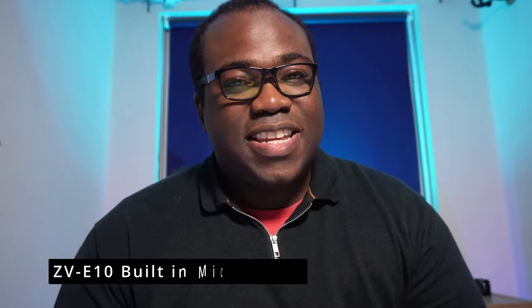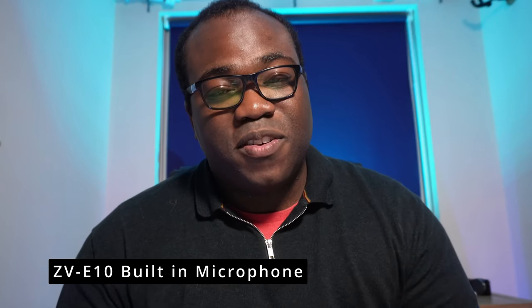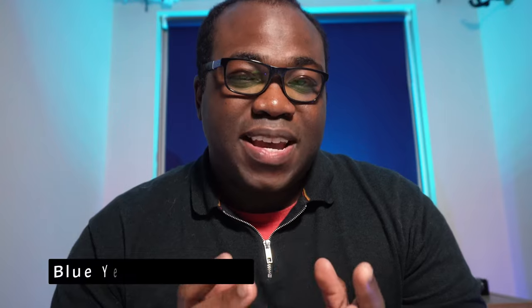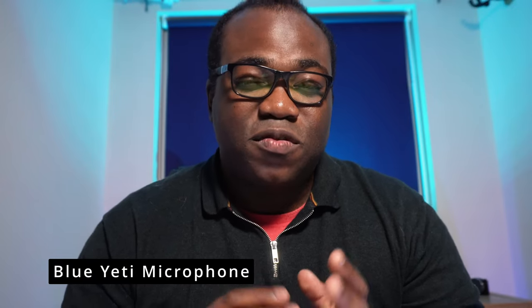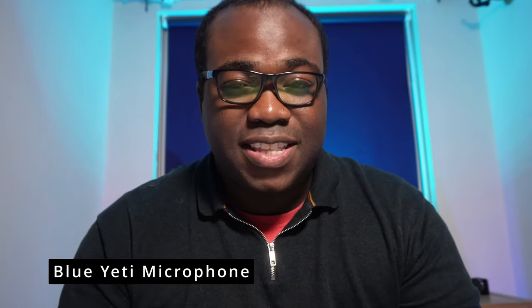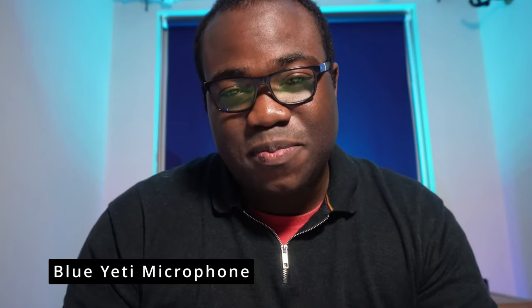I'm now going to swap the Sony ZV-E10 with the iPhone 13 Pro, which is currently recording this video, to test the microphones. Now using the ZV-E10, we can compare the audio with the on-board microphone, which sounds like this, to the Blue Yeti external microphone plugged into the ZV-E10 via the cable with no latency at all, which sounds like this. Let me know in the comments below what you think and the difference between the two.